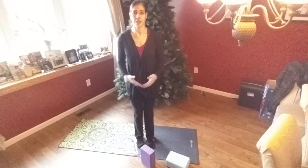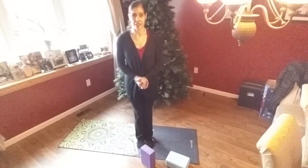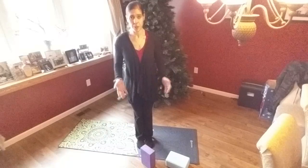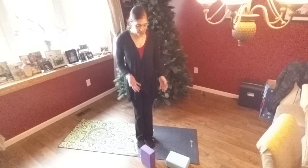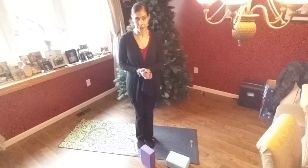So you might notice that when we do a sun salutation, they say lift halfway. That is Ardha Uttanasana. For this particular practice, you will need yoga blocks. And if you don't have yoga blocks, that's okay — I will show you another way to modify.